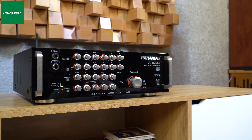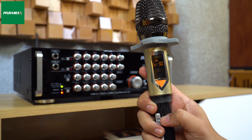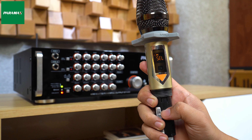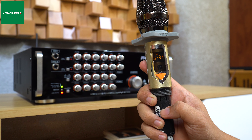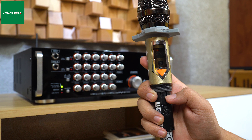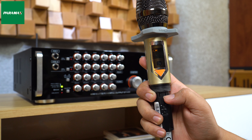Trong trường hợp micro hoạt động không ổn định hoặc nhữ tín hiệu xung quanh, khi đó bạn cần cài đặt lại kênh tần số của micro. Bước 1: Mở nắp micro. Bước 2: Mở nguồn micro. Bước 3: Nhấn và giữ nút vôn cộng khoảng 3 giây khi màn hình xuất hiện chữ SEL chấp nháy liên tục. Sau đó tiếp tục nhấn vôn cộng để tăng số kênh hoặc nhấn vôn trừ để giảm số kênh, hệ thống sẽ tự động đồng bộ với bộ thu tín hiệu.